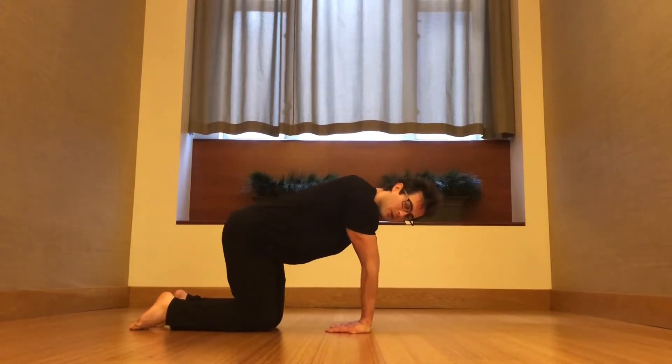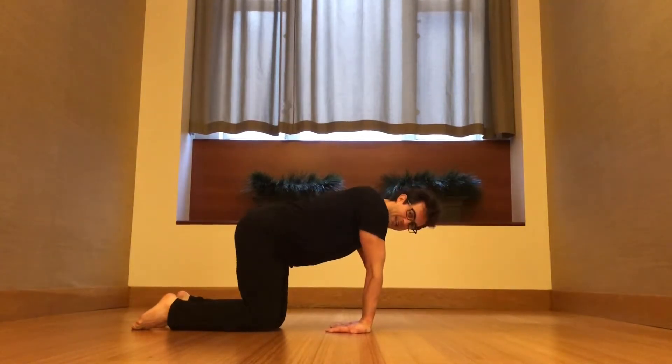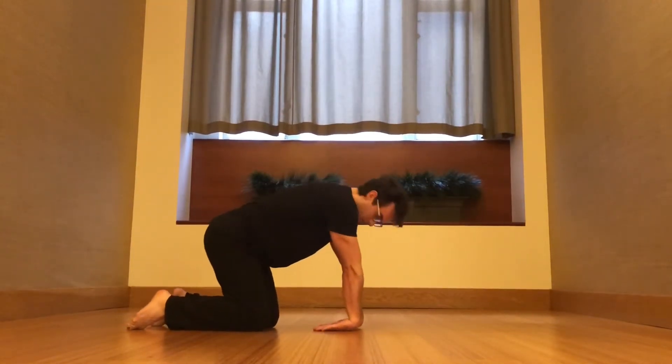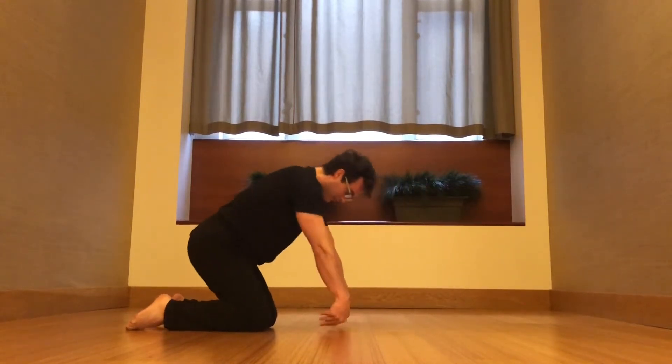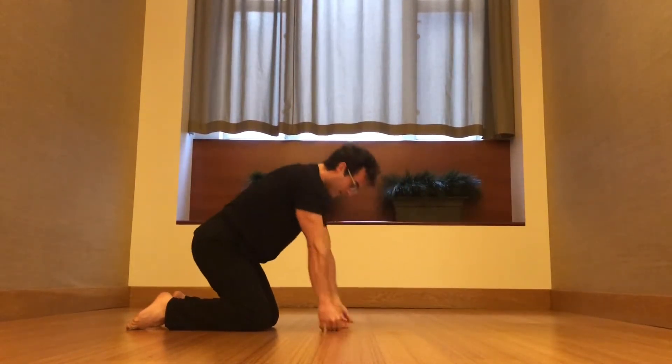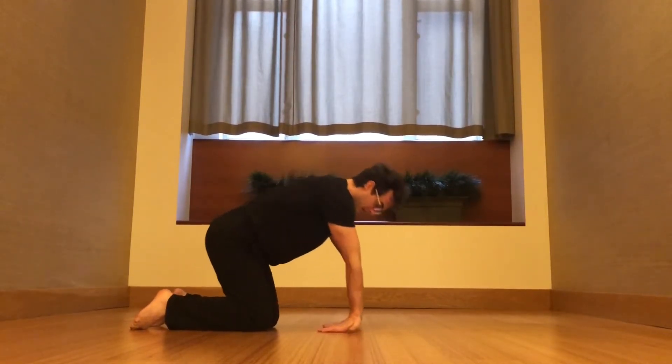Keep palms down. Go a little bit side to side. And add in the counter stretch — just flip the hands over. Go between these two positions. Really get the most out of these wrist stretches, going between opposite shapes here. Take as much time as you need doing this.